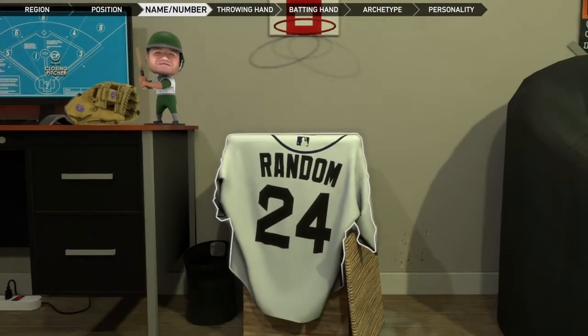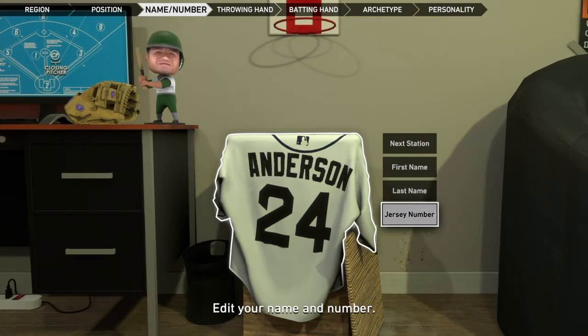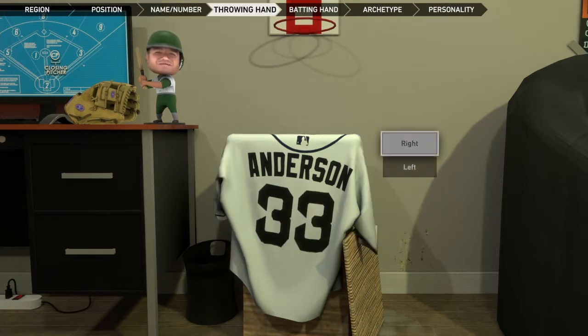There we go. Oh, no first name — we are going to go with Freddy Anderson. Definitely not a copy of the Toronto Maple Leafs goaltender, definitely not. And just for the fun of it, let's go with number 33.